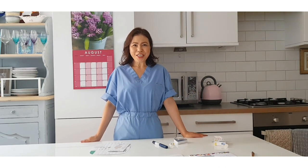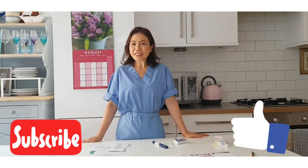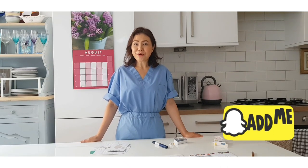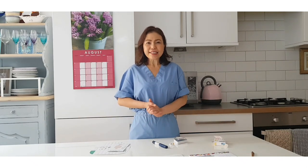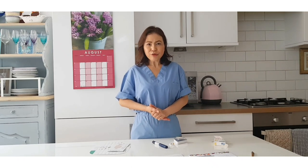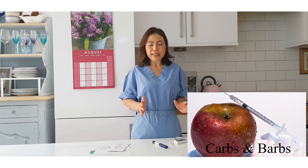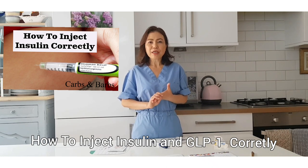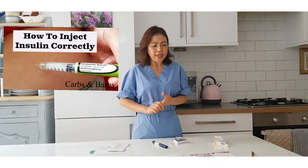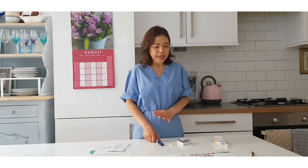Hey guys, welcome back to my channel - it's Carbs and Bars. For those of you who are new to my channel, please don't forget to subscribe and hit the notification bell so you don't miss any videos that I'm uploading every Thursday morning. Today I'm going to share with you the latest update from the conference I attended in October 2019. The topic is how to give your insulin or GLP-1 injection correctly, using guidelines from the Forum for Injection Technique and TREND UK.